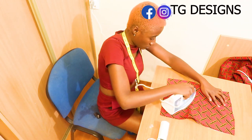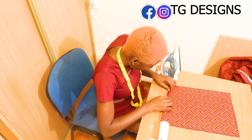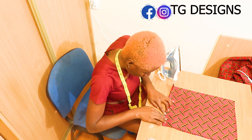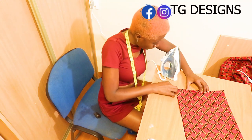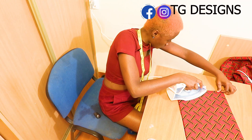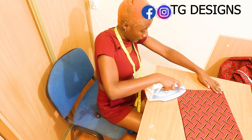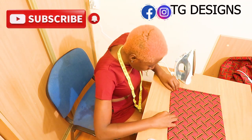It not only makes your job easy, it makes it very neat. One thing about designing is not just to design but also to ensure that your job is neat and fantastic. Pay attention to little details like neatness and finishing — it is very very important. As you can see, I'm basically just folding the edges and pressing them down with my iron, then I folded it twice — because the first fold has a rough edge, you fold it again to keep it neat.